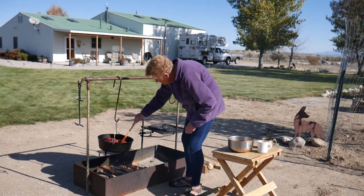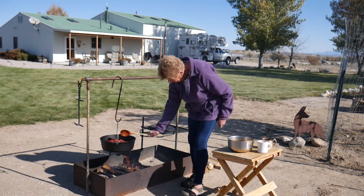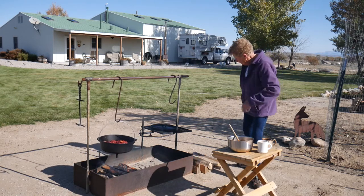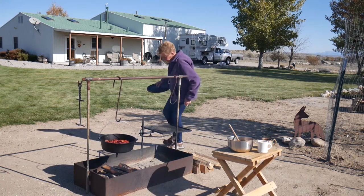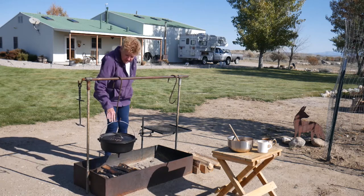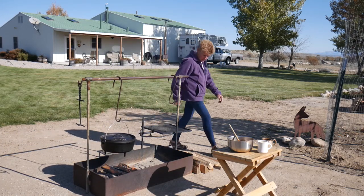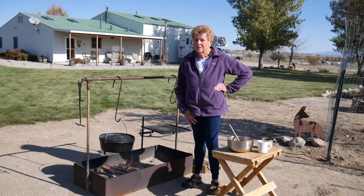Oh boy, is this going to be yummy. We'll put the lid on and let it cook for an hour and a half. Of course, the smoke's in my eyes. This is a 12-inch Dutch oven, which works perfect for this amount of ingredients. We'll see you in about an hour and a half, just in time to eat.